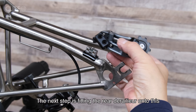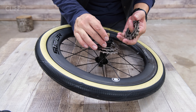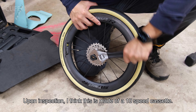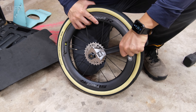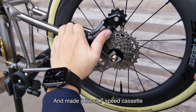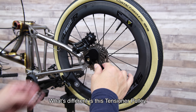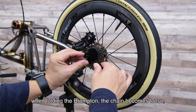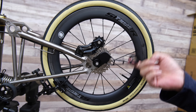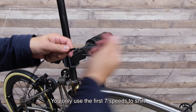The next step is fitting the rear derailleur onto this and tightening it to the side — and this is it. The kit also includes a seven-speed cassette. Upon inspection I think this is made from a 10-speed cassette — it means you take seven gears out of the 10-speed cassette and make it into a seven-speed cassette. Now it looks like how a regular bike shifts. What's different is the tensioner pulley — when folding the Brompton the chain becomes loose, so this long pulley keeps the chain in tension when folded. The shifter is also a 10-speed shifter; you only use the first seven speeds to shift.